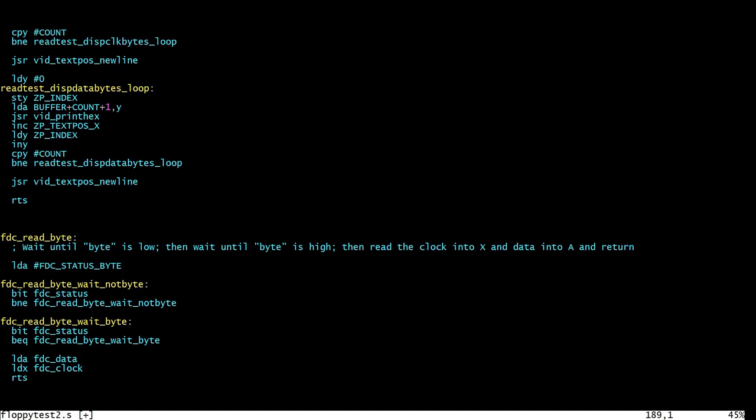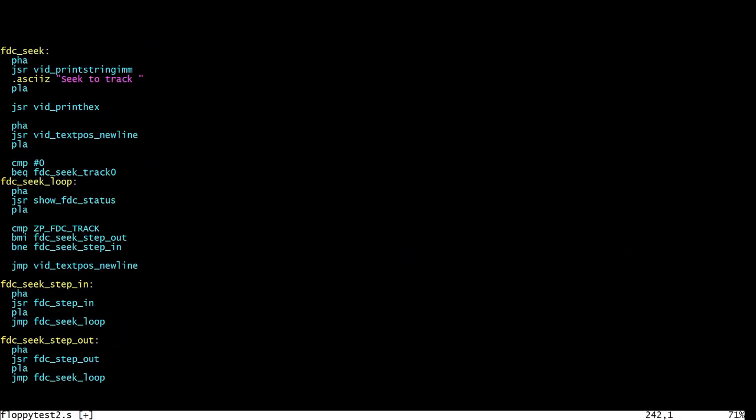The only other new thing here is the seek function, which takes a track number in the accumulator and seeks to that track on the disk. It assumes the zero page location storing the current track is correct and performs a seek relative to that. There's some debugging output to print messages on screen while it's running. If the track is zero it's very easy - we just call the seek-to-track-zero function from last time, which steps outwards until the floppy drive says it's on track zero. Seeking to track zero is treated specially because it will always get back in sync with the floppy disk drive in case it's gone out of sync.